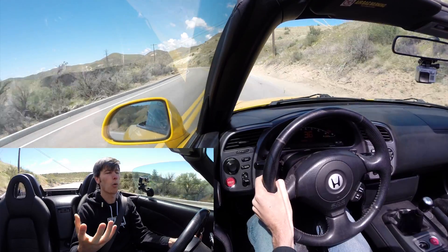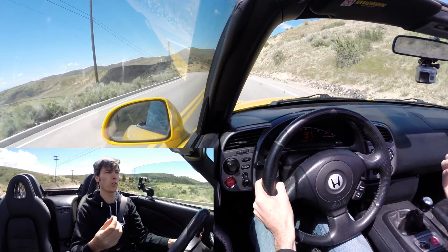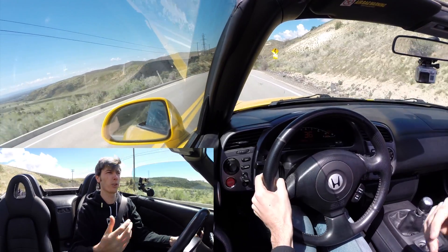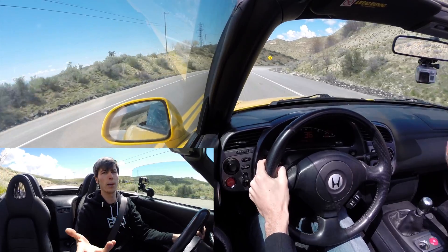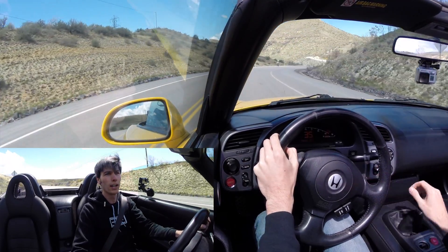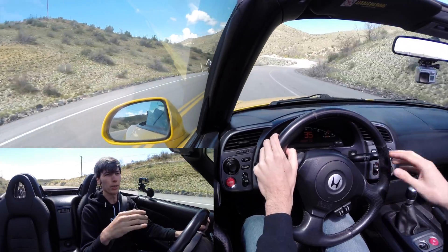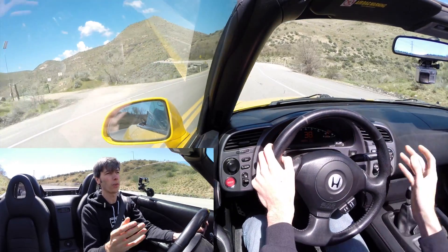Starting off, how does the new differential feel? From a quality standpoint, you really don't notice that it's there — no additional noise, no additional vibration, super smooth. I'm really pleased with how PuttyMod built the diff. It feels really good and the install went really well. Overall, great quality product. I have no issues with it so far as far as quality.